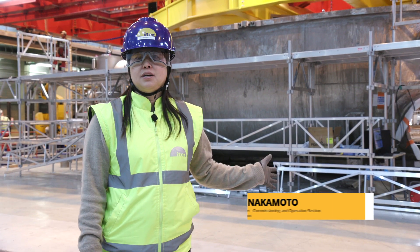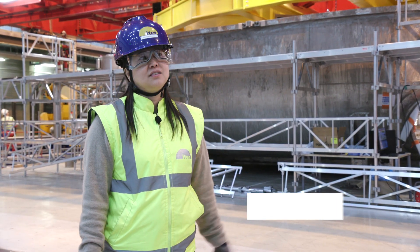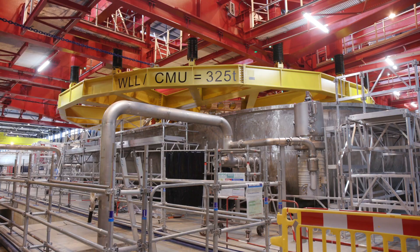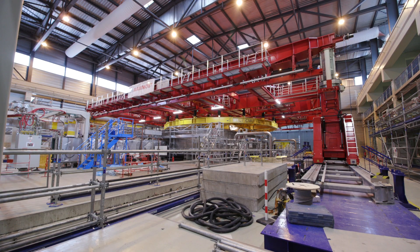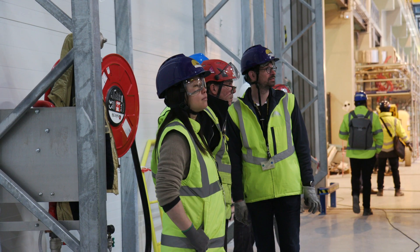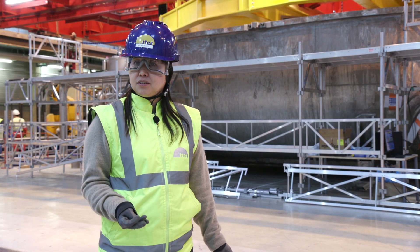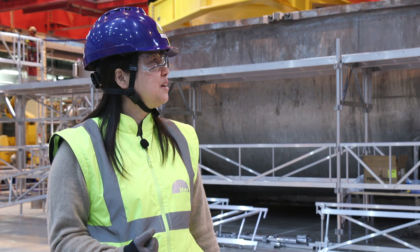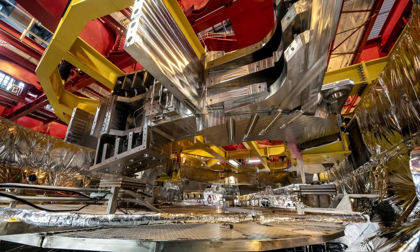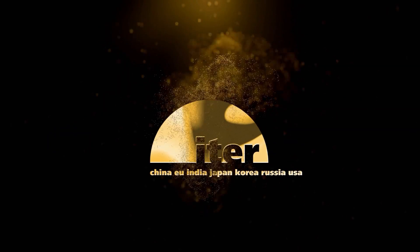Today this was for us the first coil to be inserted into the cryostat. This is a very exciting moment, and even though we handle these large coils daily with different tools and different situations, we were very nervous today. But we are very happy that we were able to insert the coil without any issue and can go on to the next step safely.